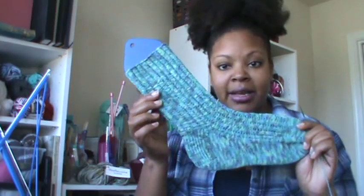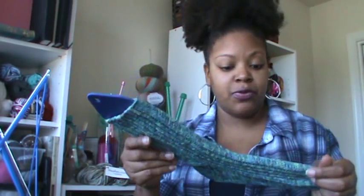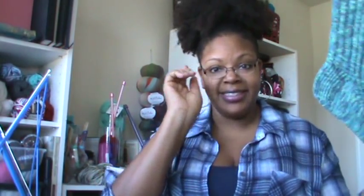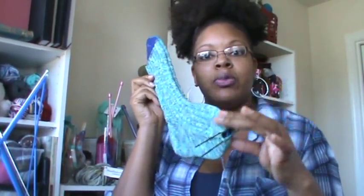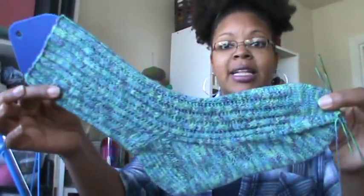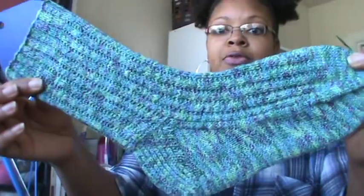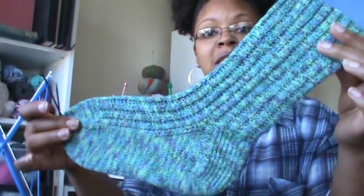I'm going to jump right into finished objects. I've got one finished object — it's one finished object out of a pair. It is my throwback old school socks from the KAL. I have one sock done, minus the Kitchener toe, because I like to do those both at the same time. It's in the Cicada yarn, and I used mainly the pattern from Charlene Church's Sensational Knitted Socks from back in the day.